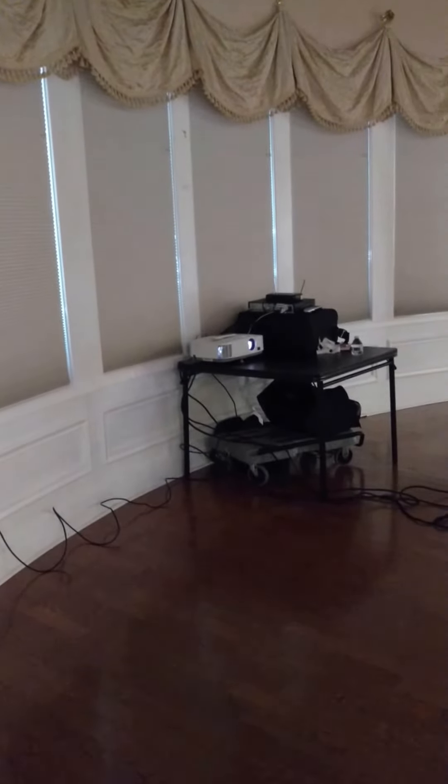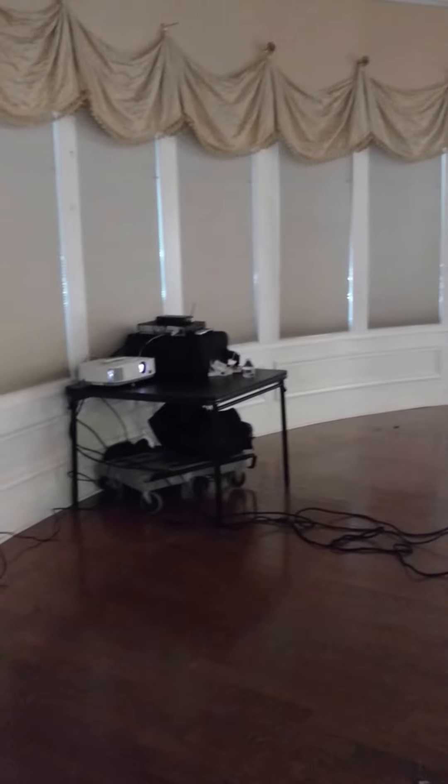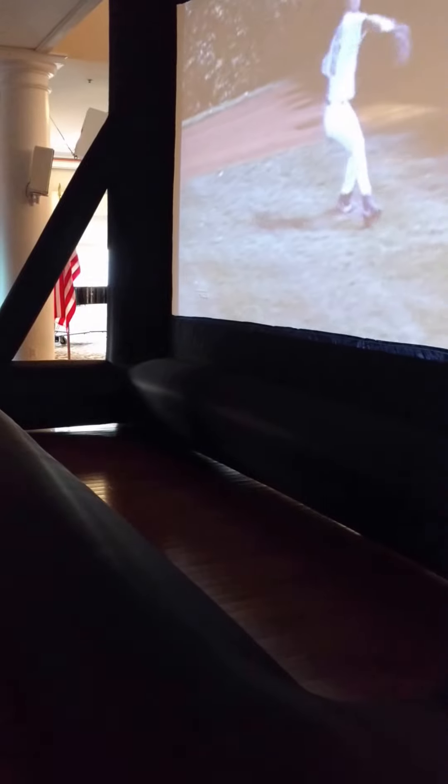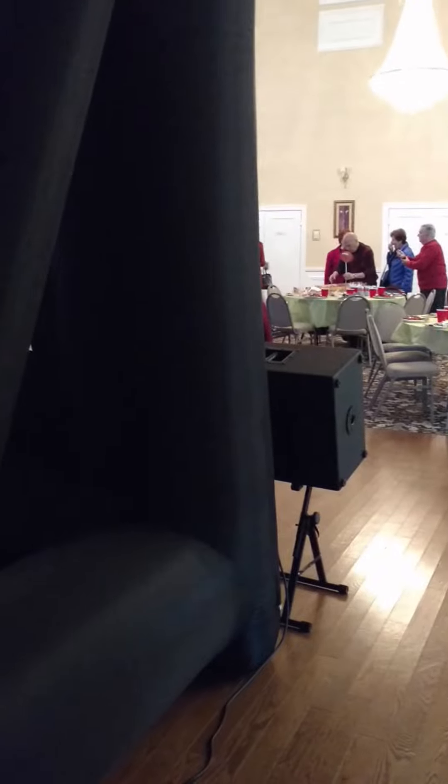There's all my equipment in the back. The main advantages to rear projection are you have no unsightly wires in the front, which will eliminate any tripping hazards, and it gives a nice, neater, more professional appearance, as opposed to having everything in the front.